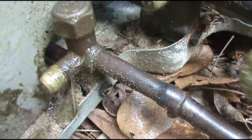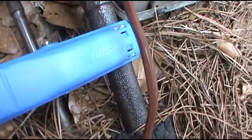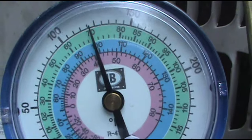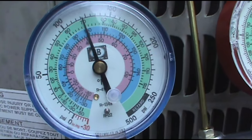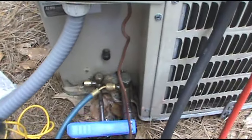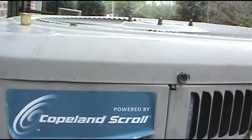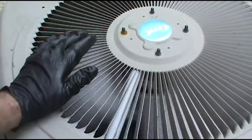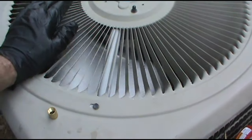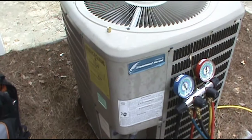All right, 56-degree line temp — got some good sweat on it. 56 minus 42 equals a 14-degree superheat. I'll take it for now. It's not peak season, it's about 77 outside — hasn't hit the Florida 100 yet. That's it — it's good. Just a leaky Schrader valve. When it's slapped empty I'll go right for the coil, but it was only a Schrader valve. She's cooling, blowing out 50 degrees upstairs. See you on the next video, thanks!